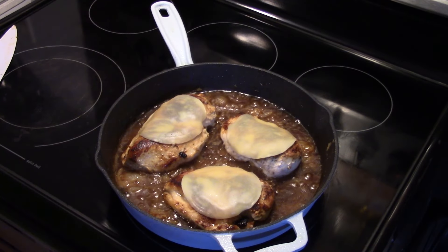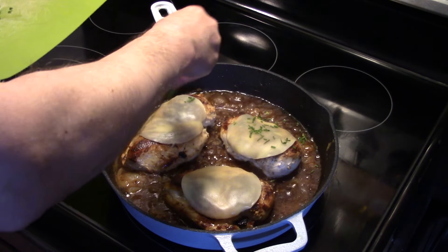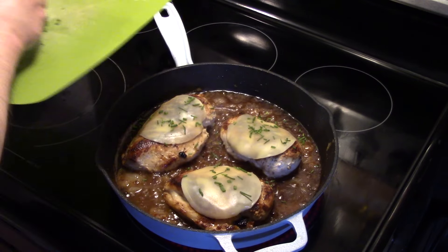I'm going to allow the chicken to simmer here just for a few minutes to melt that cheese. I left it go for about five minutes and my cheese is melted. I'm going to add a little bit of fresh chives for some color and a little extra flavor.